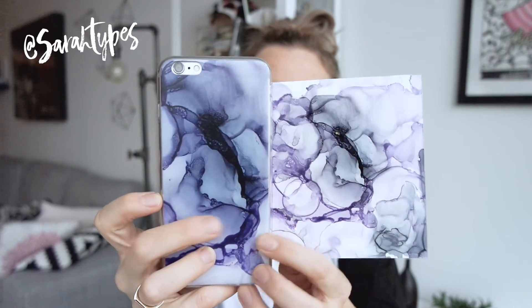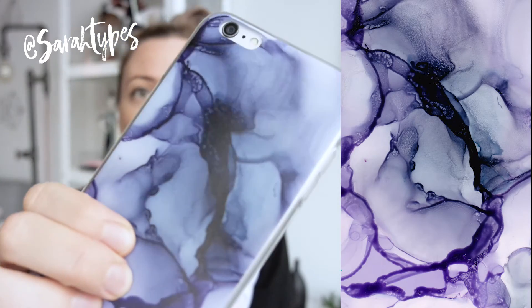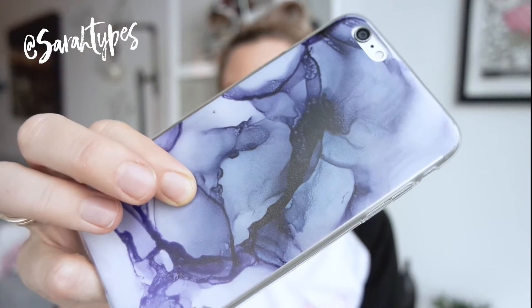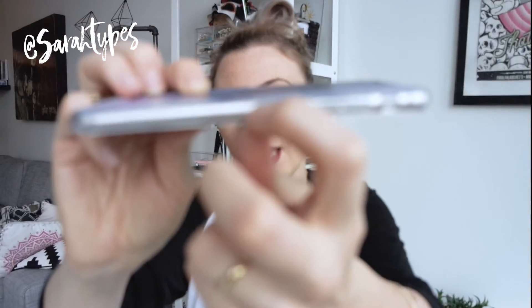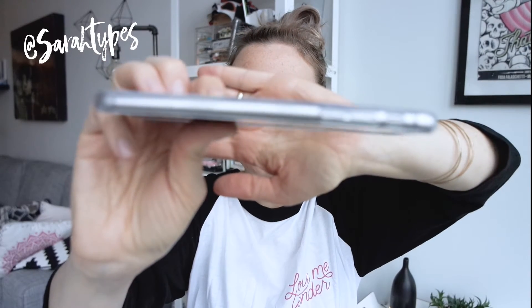So that's what it looks like, and I'm pretty happy with the print quality. It has a matte finish. The only thing I'm not a huge fan of is that the artwork stops right at the edge, and then the rest of the phone case is clear. It would be really cool if it wrapped around, but this one doesn't.